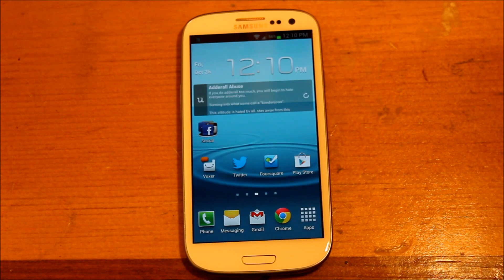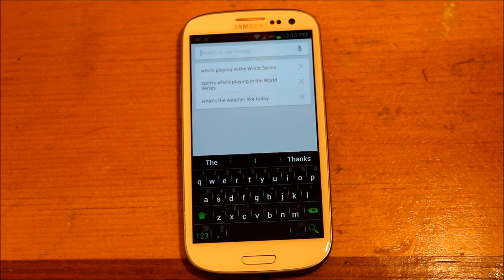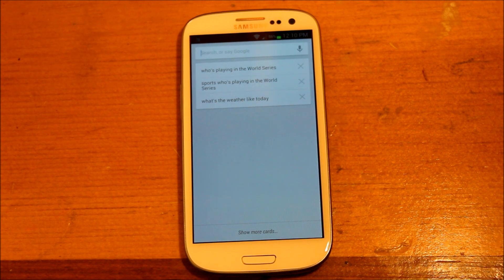Another way you can access Google Now is by holding your menu button. It will bring up this version — kind of a condensed version.